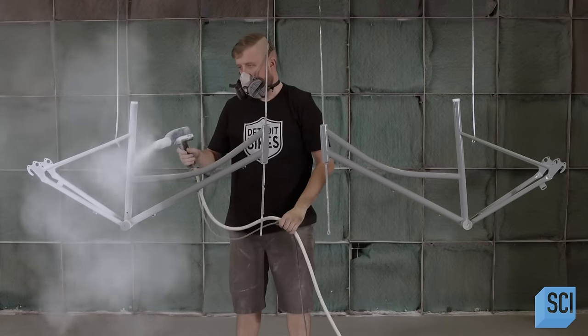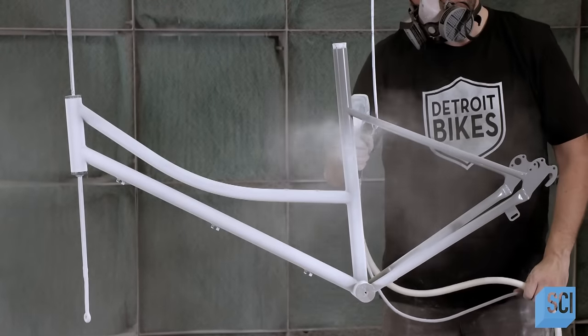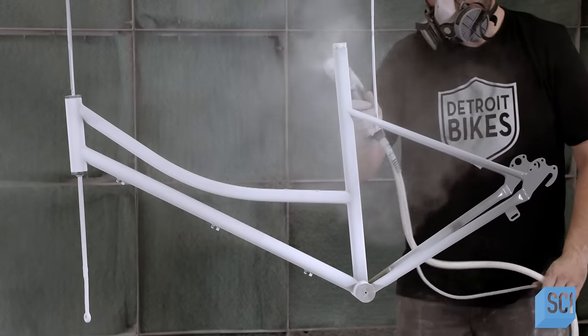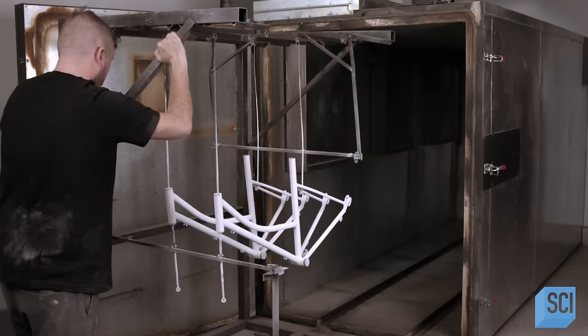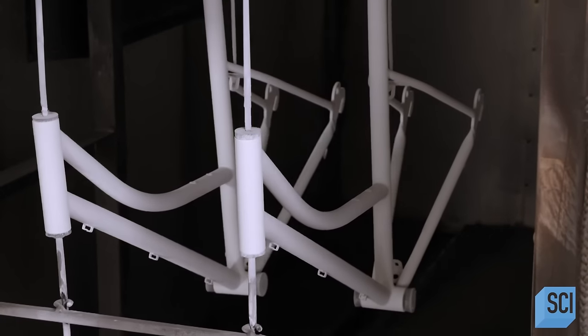Another worker sprays the frame with powder coat primer, then color. Powder coat is an industrial grade paint-like finish, which he bakes onto the metal at almost 400 degrees Fahrenheit for 20 minutes.